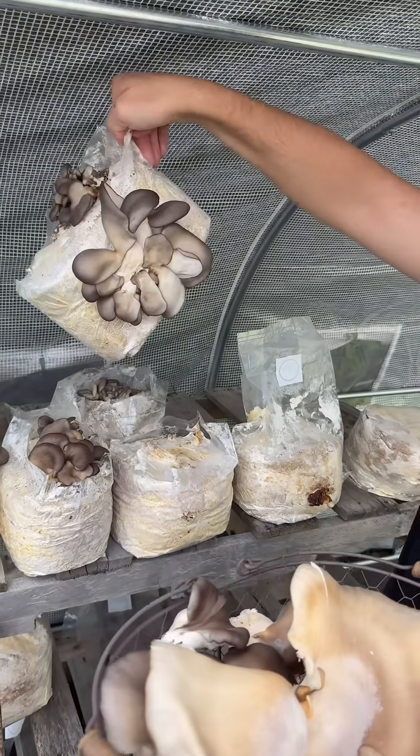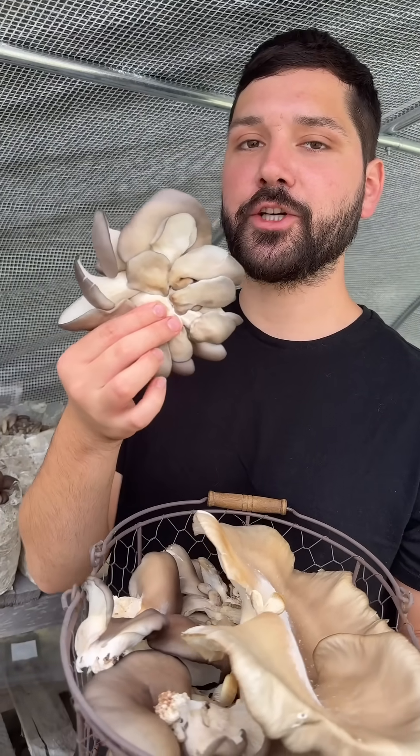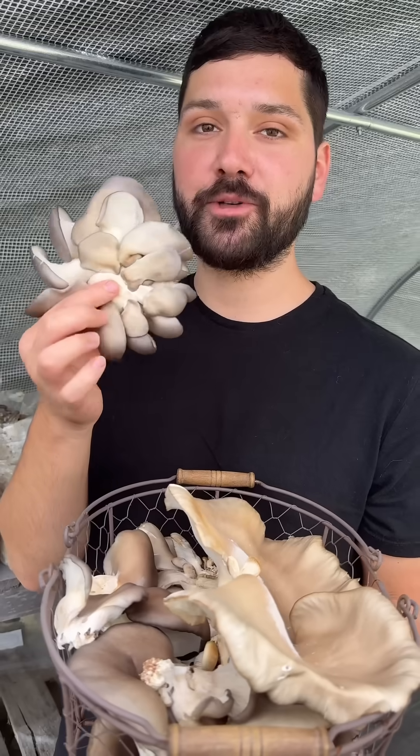It was like smushed up against another block. That's interesting — maybe you could make like a burger. It's already smashed. It's a pre-smashed burger.